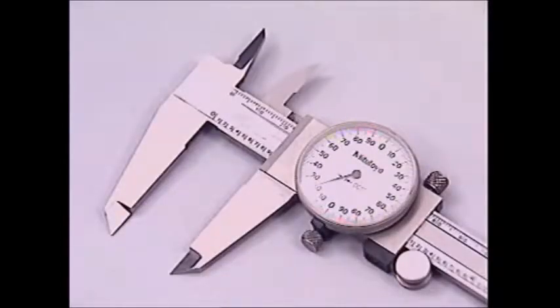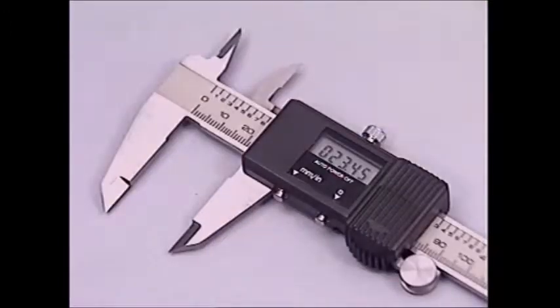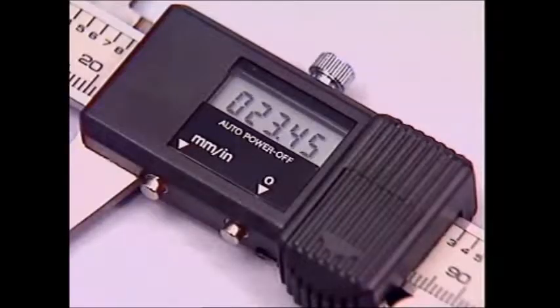Other calipers show the fractions on a dial or an electronic readout. This is a precision instrument that will measure down to two hundredths of a millimetre or a thousandth of an inch.